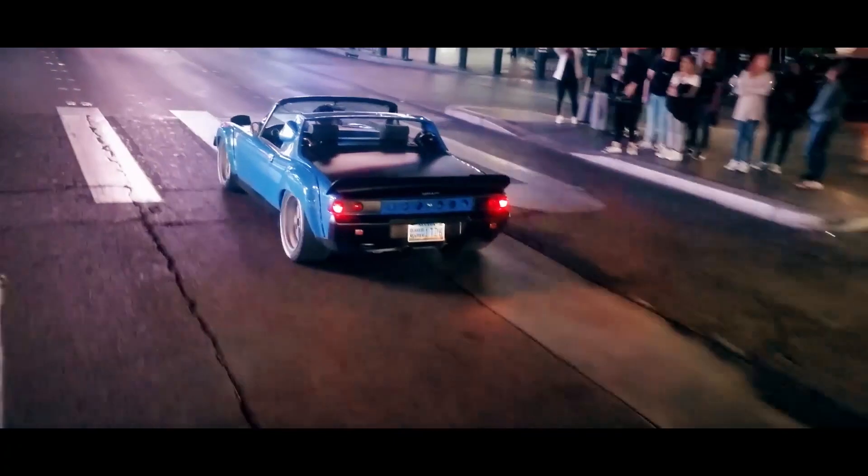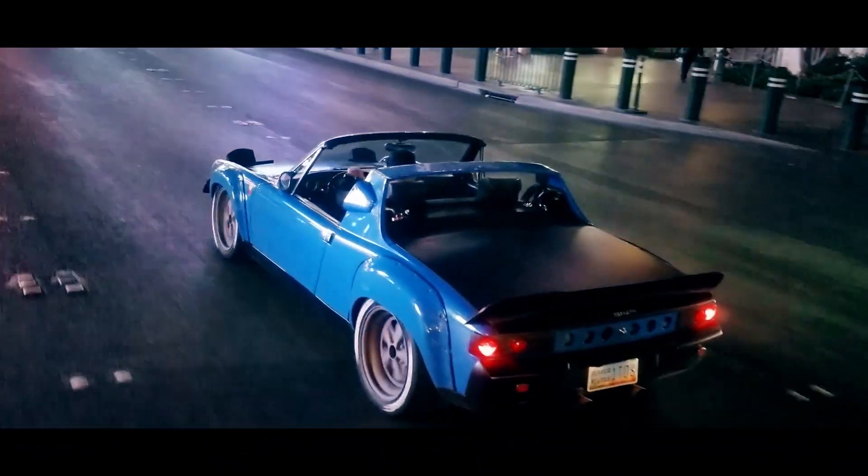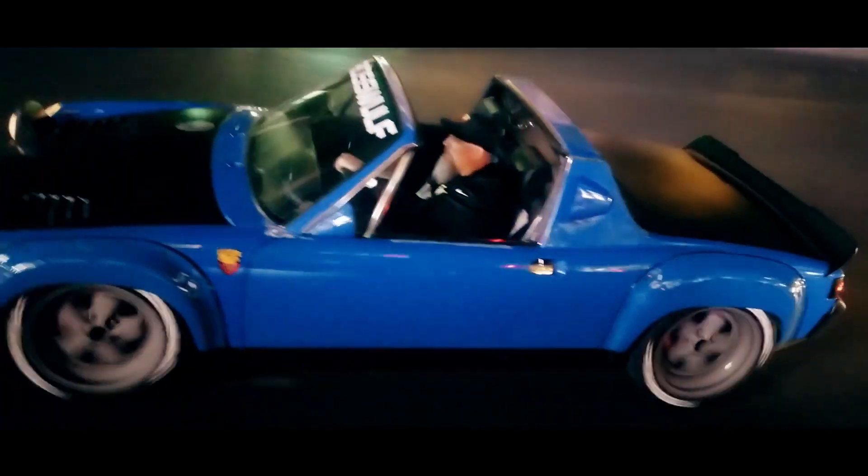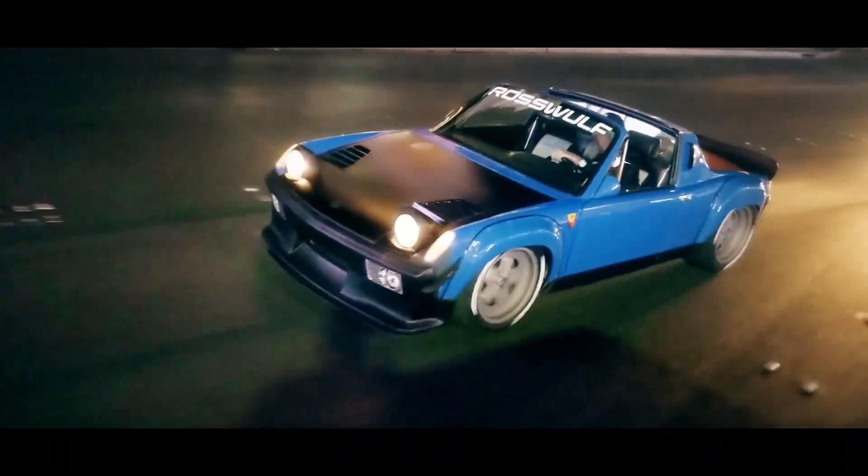We're here with Jason in Vegas. Jason is with Ross Wolf, and he's got some really cool cars. This one in particular is one of my favorite cars — this thing was a screensaver on my computer for the past four years. To see the car first was pretty amazing. Jason, tell us a little bit about this car.